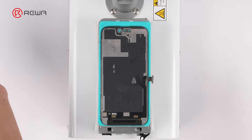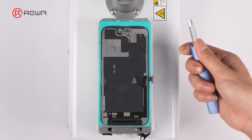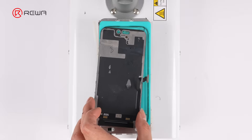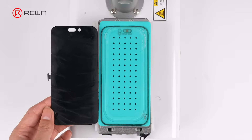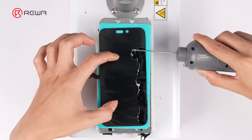Then separate the front glass with a 0.028 mm cutting wire. Use an electric glue remover to clean any residual adhesive.